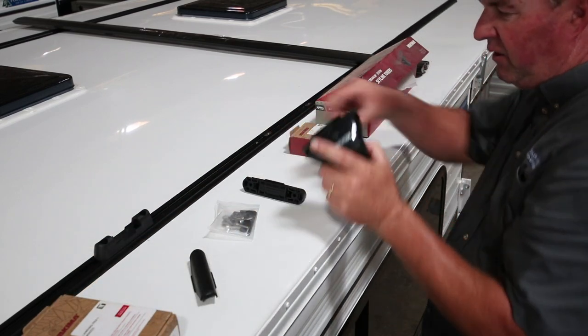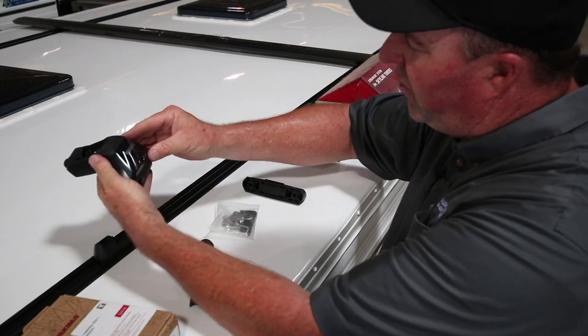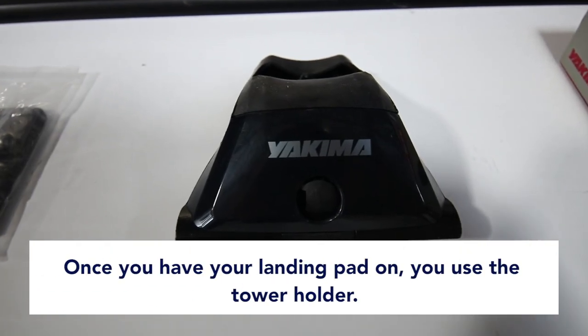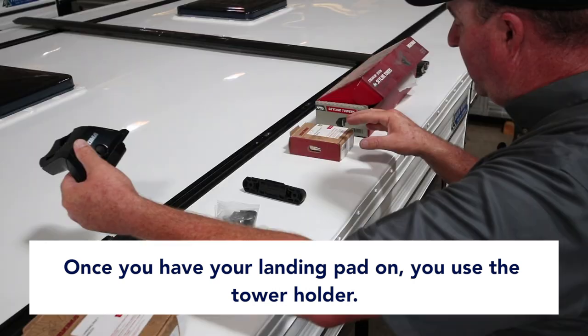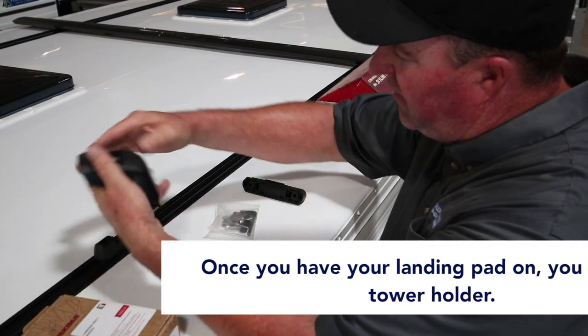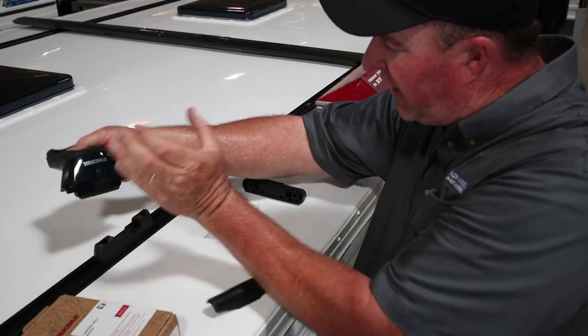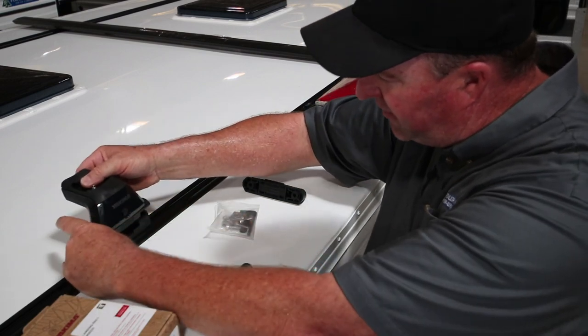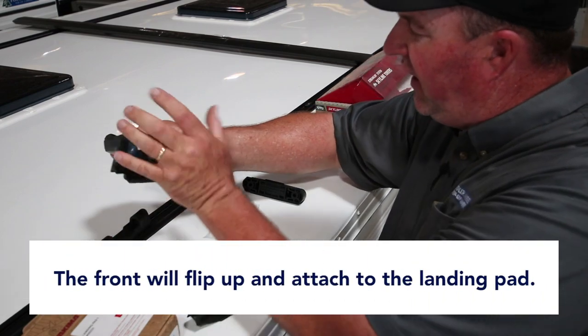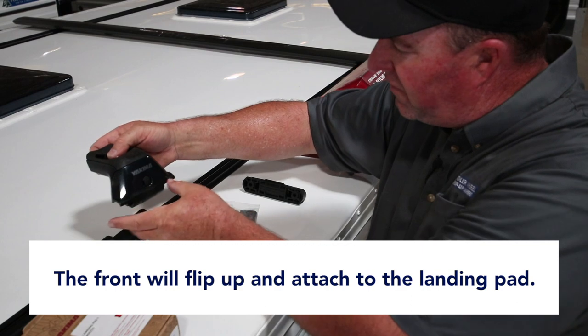Once the foot — the landing pad — is in place, your tower, which is actually called a tower, has a latch that you can open with the key. This piece here will flip back and open up, attach inside the landing pad, and lock back up here. We'll show you a picture of it later.